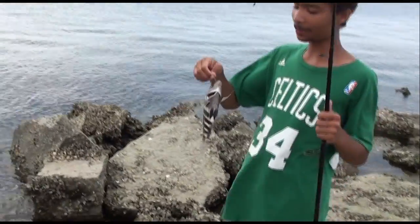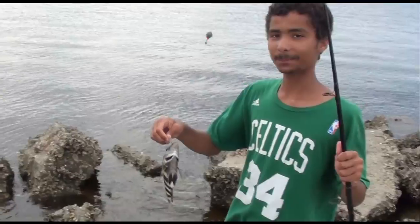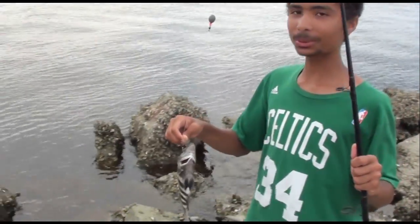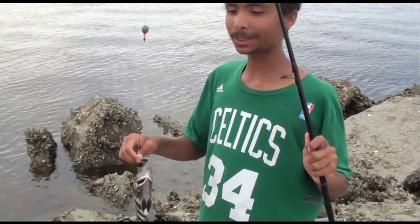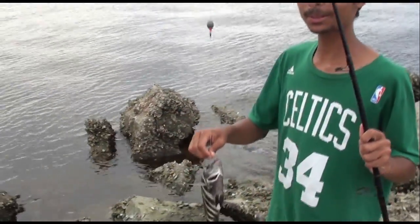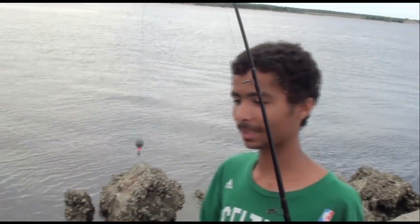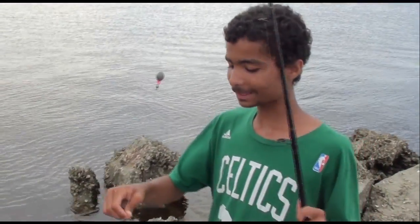Hey, what you got going on? We got another sheepshead right here. Number three fish right now — first got black drum, then sheepshead, now sheepshead again. Good job, man. And what kind of bait are you using, Rocco? Fiddler crabs right now. They're slamming — slamming hard.